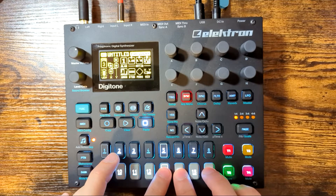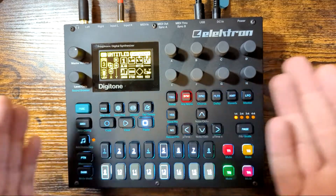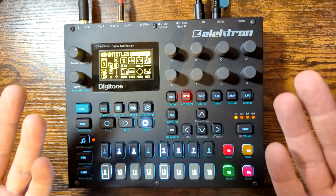It can make an arp, but so can everything. Anyways, if you want to use it, follow along on your Electron Digitone. If you don't want to use it, whatever.